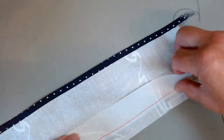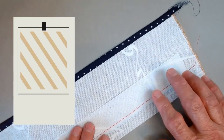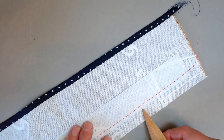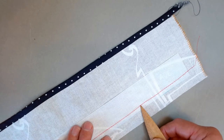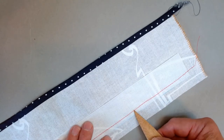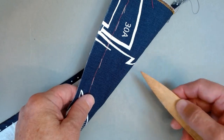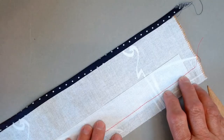Once your band roll interfacing is basted on, take it to your sewing machine and set the stitch length as long as your machine will allow. Stitch one quarter inch away from the edge of the interfacing. This is just temporary machine basting — it will be removed in the end, so do yourself a big favor and use a contrasting thread so it will be easier to see. In the next step, we'll move on to the belt loops.